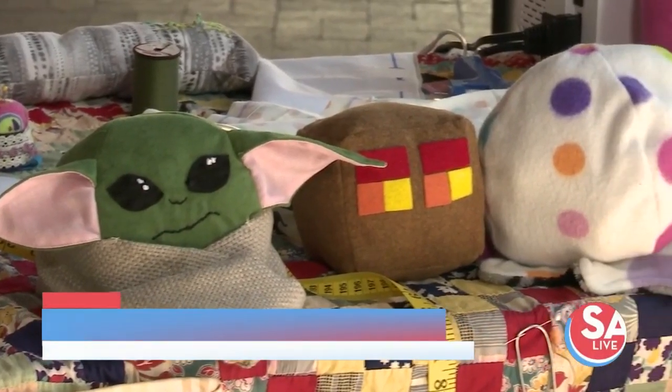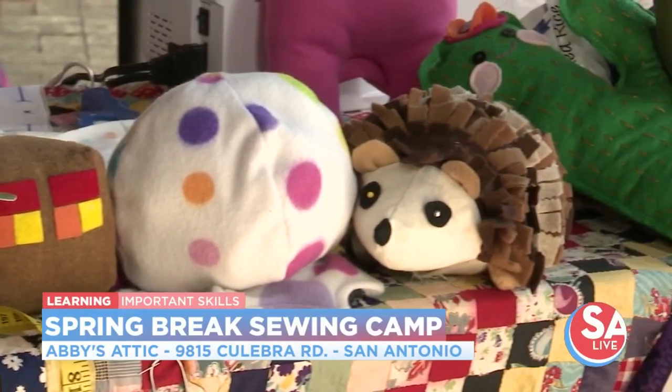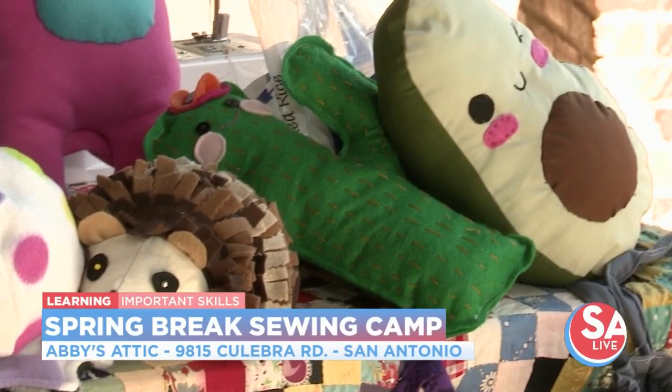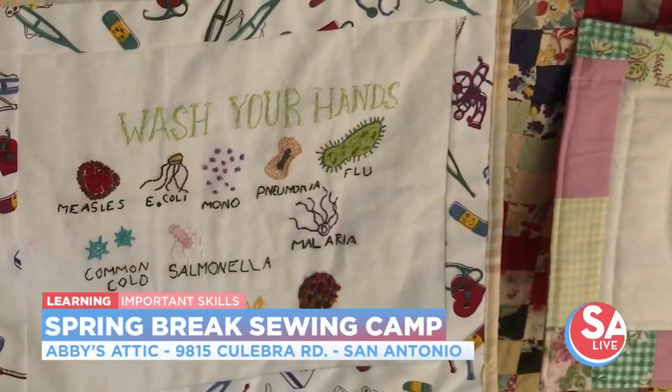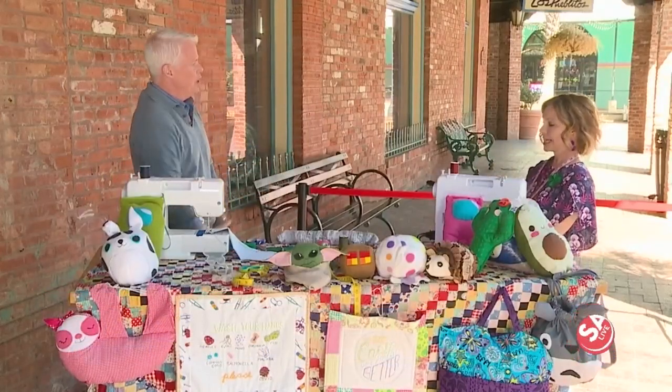Welcome back to SA Live. Instead of having the kids just sit around the house during spring break, how about a camp? They can learn something that is extremely important for crafts and just getting through every day in life. Jen Nicololo from Abby's Attic is here, our dear friend. And you have got a sewing camp, right?